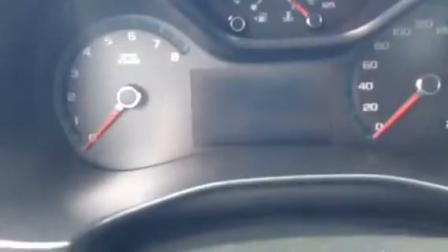Got a decent size interior. There are two USB ports and a 12 volt power supply. The truck is only showing 161 kilometers.